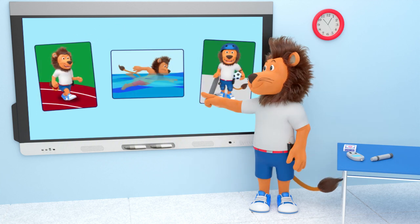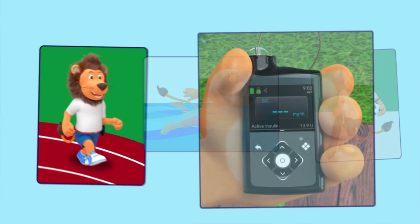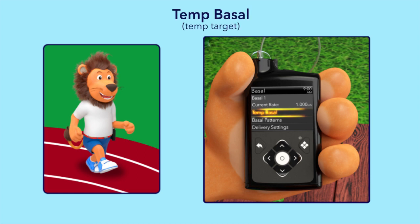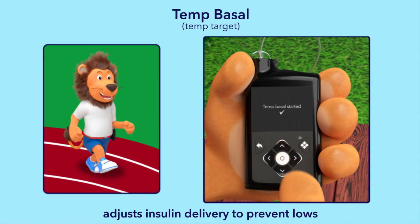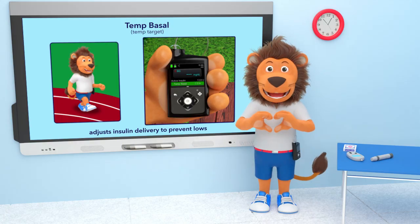Lenny uses a special feature on his insulin pump before exercising called temp basal or temp target. The temp basal or temp target feature allows you to reduce your basal insulin delivery to avoid having low glucose levels during exercise. This feature is very useful and Lenny really likes using it.